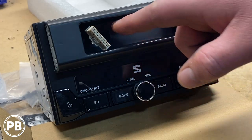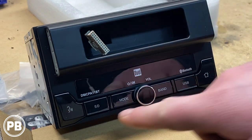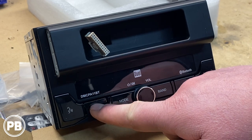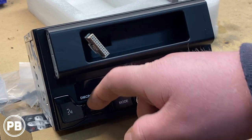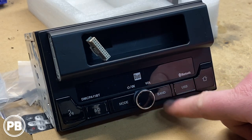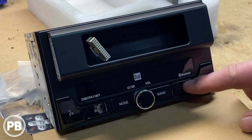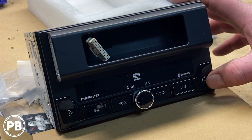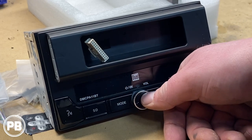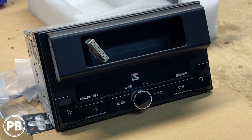Here on the front, we have the main plug that connects to our screen. Starting on the left-hand side, we have a push-to-talk button that launches Siri or Google Assistant. There's an SD card slot if you want to load and store music permanently. You have a mode button, a band button, and a front-mounted USB. There's also a rear USB as well. Then you have your main home button to return to the home screen, a volume knob you can push to mute, and hold down to shut off the unit.